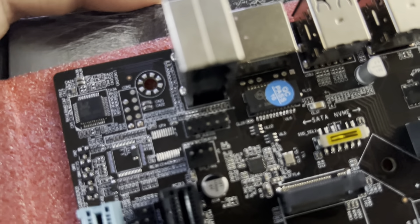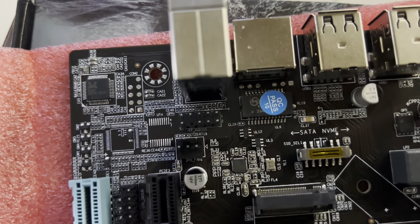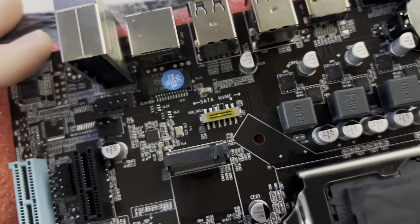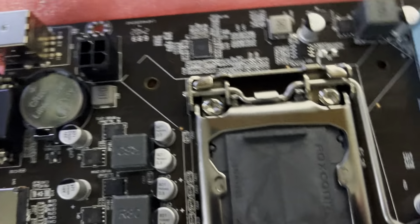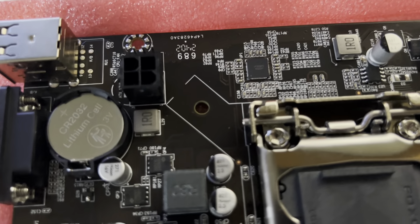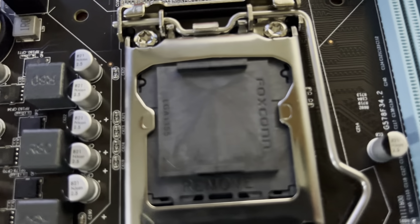There's one system fan connector, front audio header for your case, and a four-pin CPU power connector. If you have an eight-pin, just split it in half and use the side that connects. It also comes with a CMOS battery already installed.